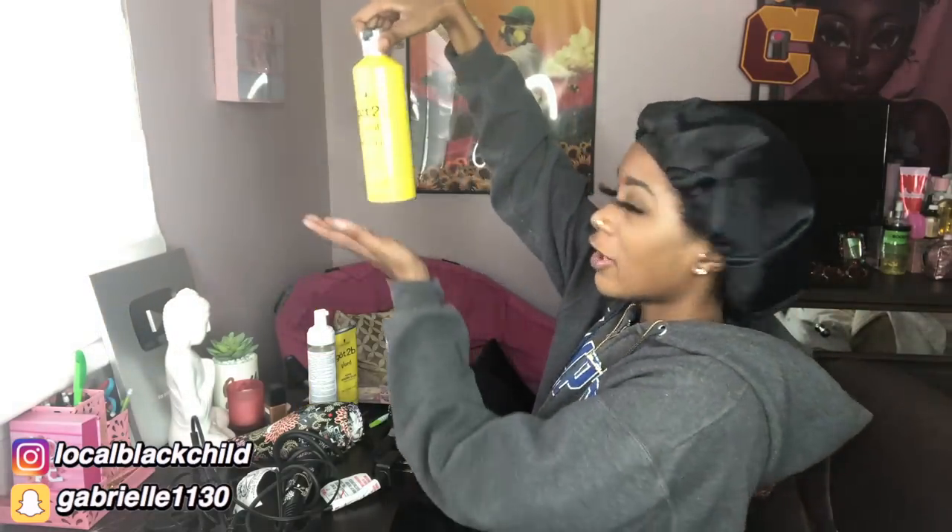I watched like 10 million YouTube videos about how to do this. Y'all ever just watch people install their wigs because it's kind of therapeutic? Me too. I always use glueless wigs — all my wigs you see me wear in videos are no glue — but I don't know how to do that. So I got my got-to-be blasting free spray and my styling spiking glue.